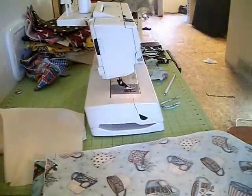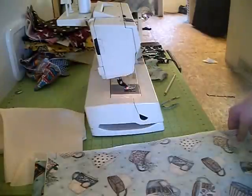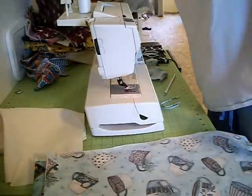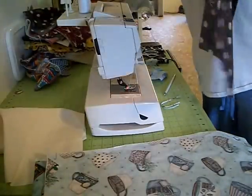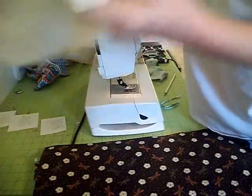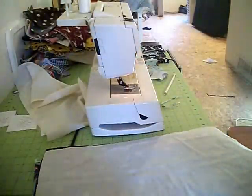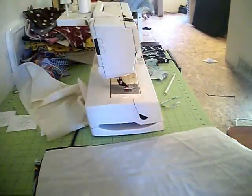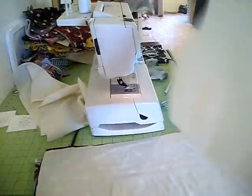Hello everybody and welcome, this is Crafty Lady. I'm going to show you how to make a potato bag. You're going to take one piece of fabric that is 20 inches long by 12 inches wide. You're going to have one piece of muslin the same size, 20 by 12, and then you will use one piece of batting that is also 20 by 12.